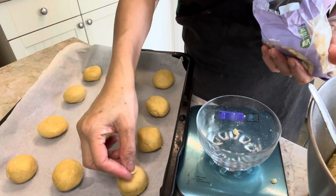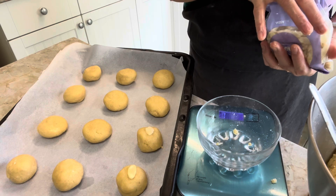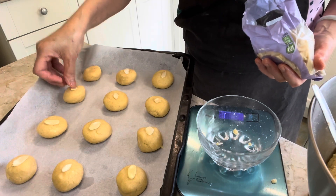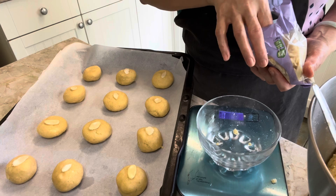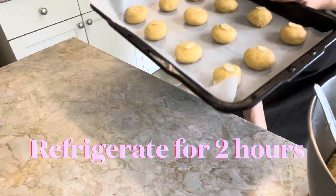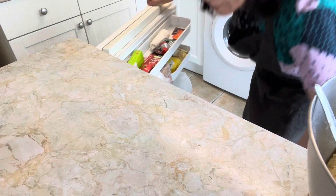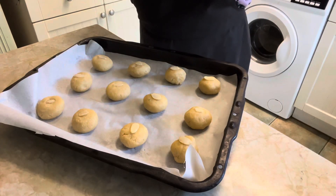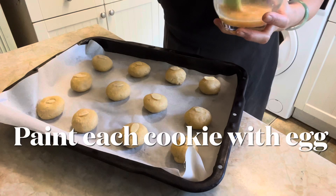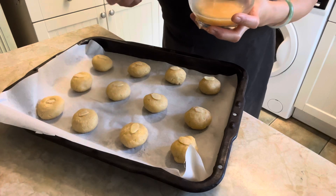Dress them by adding a sliced almond on top and press down slightly. Then refrigerate the cookie doughs for a full two hours. Chilling the dough before baking will help the biscuits keep their shape while cooking. Using a pastry brush, paint each cookie with egg wash. This will give the cookie a golden appearance once it bakes.